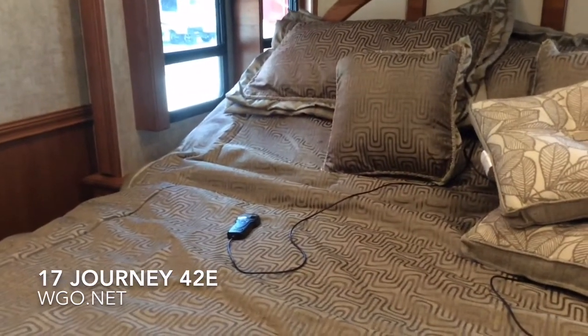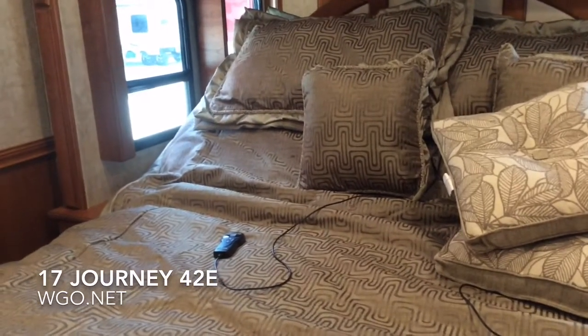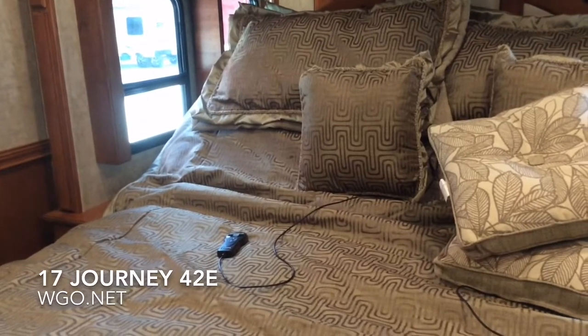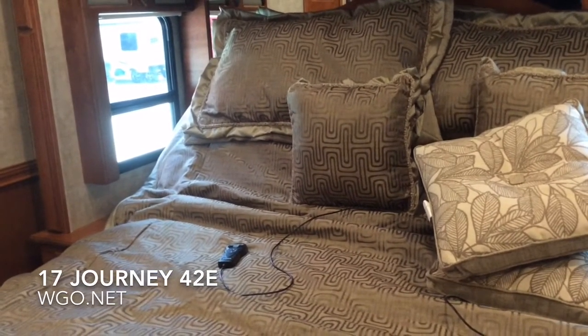You can raise the head of the bed to watch TV. When getting ready to go into travel mode, the bed has to be raised all the way up on this coach. Once that happens, you can start bringing the slide rooms in and preparing for travel.